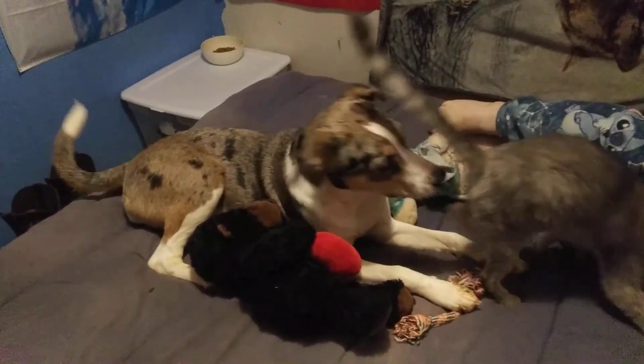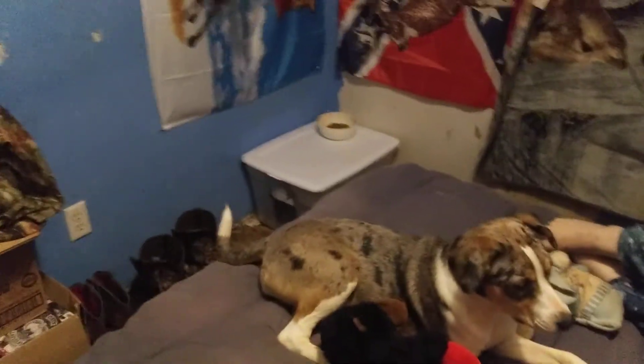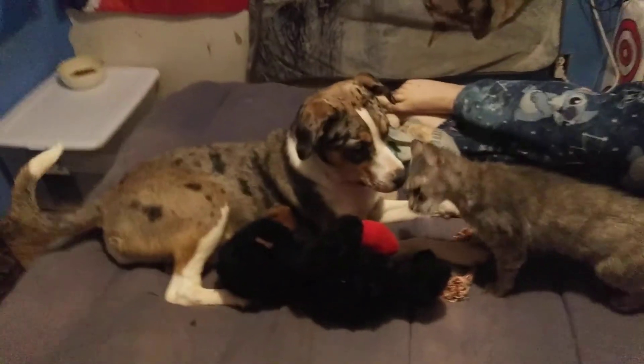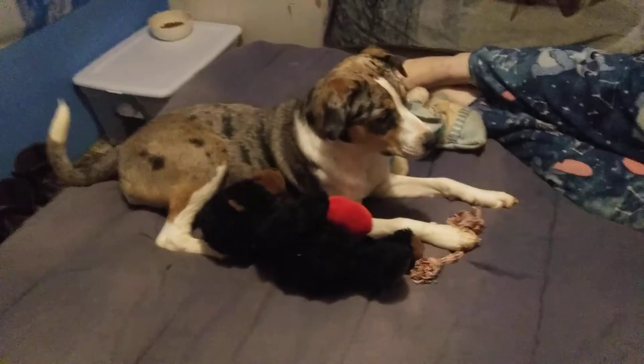Alright guys, thanks for watching. This is a short little DIY. I figured we'd show y'all our little redneck dog-proof cat box. Dog-proof. Thanks for watching guys, appreciate it. Make sure to like and subscribe.